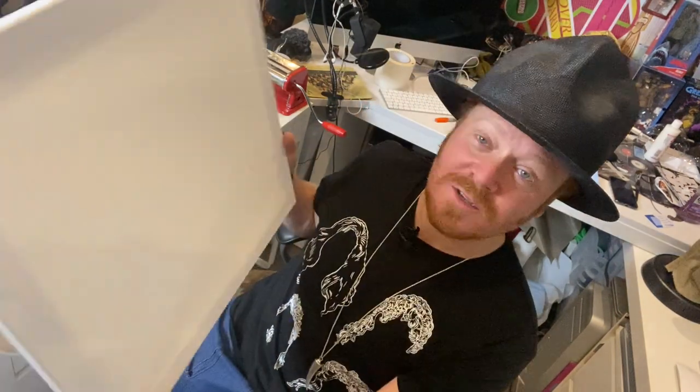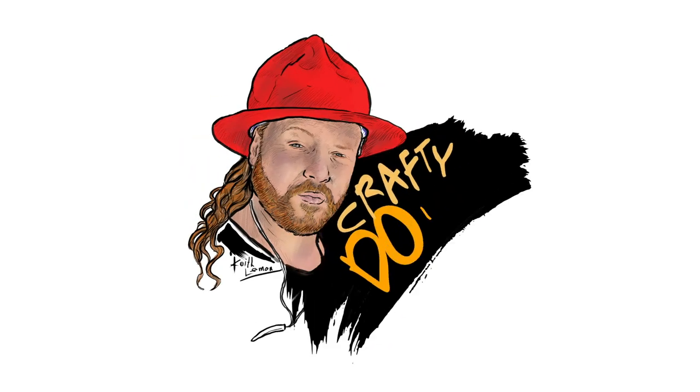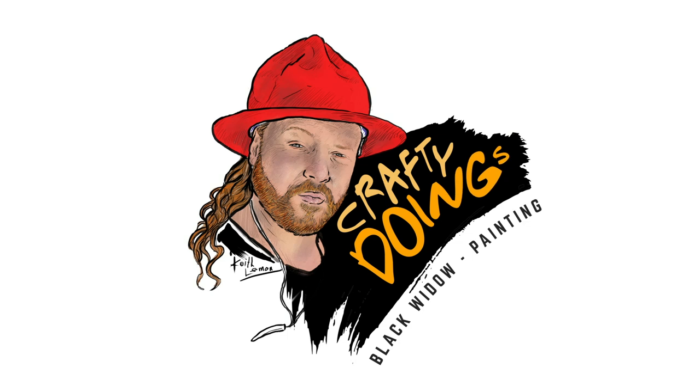Hello Create and Crafters, and welcome to the Create and Craft YouTube channel with me, Keith Lerman. We're gonna do some movie-based crafty doings. I'm not a painter, so this is gonna be new for me. I've got a canvas here, I'm gonna be using acrylic paint. I'm gonna be painting something from Black Widow, starring Scarlett Johansson. I'm not gonna plan too much, I'm just going to enjoy myself and see how it turns out. Let's do some painting.